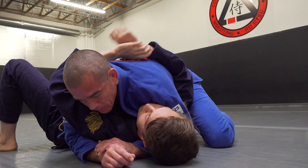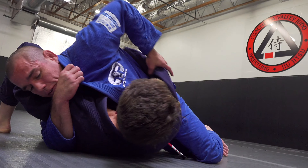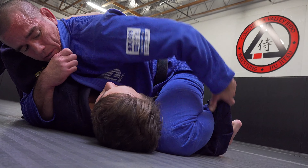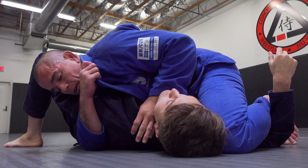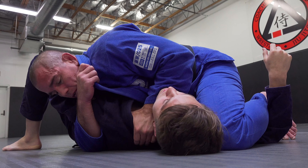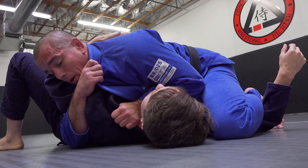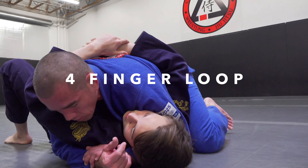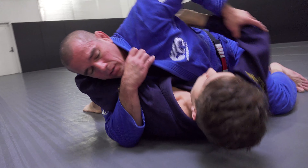Again from side control: control this arm, look to control the other one, slide the knee, look for that wrist lock. Snake the hand across the neck, thumb in the collar — you can also just grab the shoulder. Elbow to the floor and then look to pop the top off. Inside control, isolating the arms, sliding that knee across.